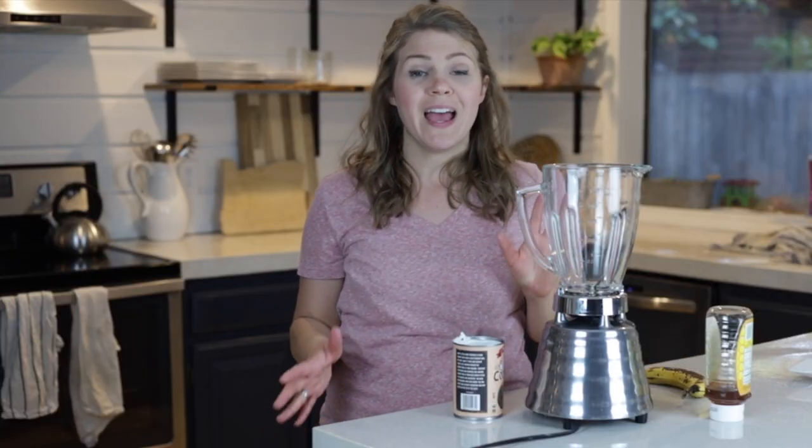Hey, Amy from Blossomlife.com, and today I want to share with you how to make this really simple and delicious pina colada smoothie. It's only four ingredients and it takes minutes to whip up. I love drinking this smoothie — it's kind of like an afternoon pick-me-up. I can't do coffee late in the afternoon, but smoothies really help.